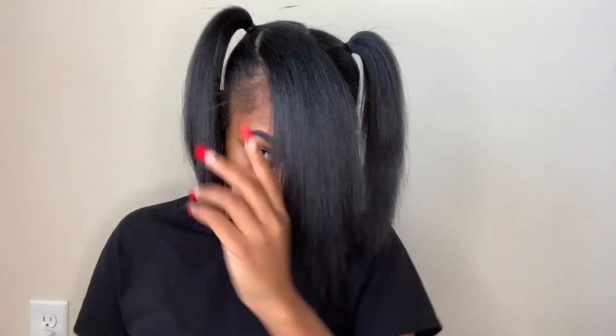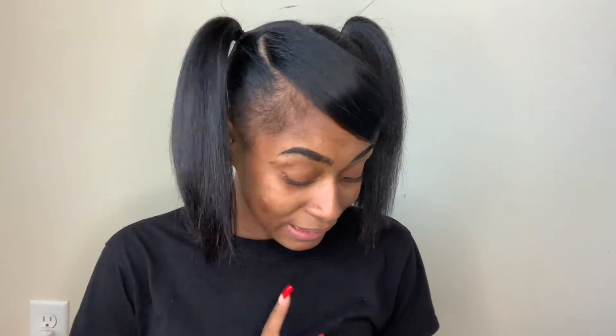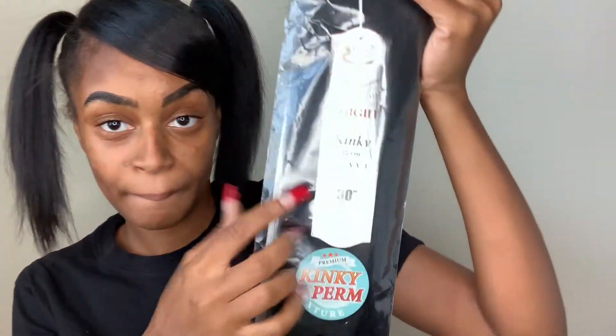This is going to need some bobby pins, but before I even do that, let's add the hair. It is long, and I got like a kinky perm style because I knew my hair wasn't as straight. I just wanted a kinky style. After I woke up I ended up putting a little more heat on my hair and made it more straight, so now it doesn't look exactly like this weave anymore.